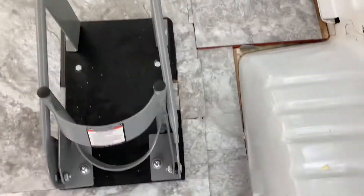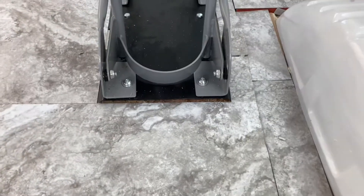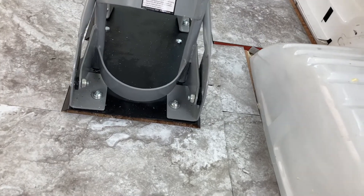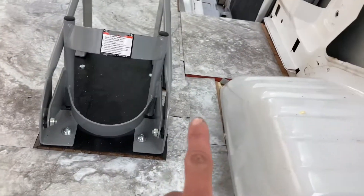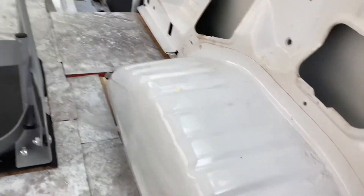This area is a little janky right here just because I mounted the wheel chalk first thinking it would save me some tile to go around it, but I ended up having a ton extra. So I'm gonna end up unbolting it, redoing all the tile, and this tile here doesn't matter much because I'm gonna build a box that sits over it anyway.